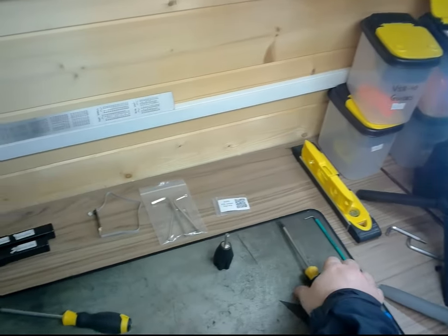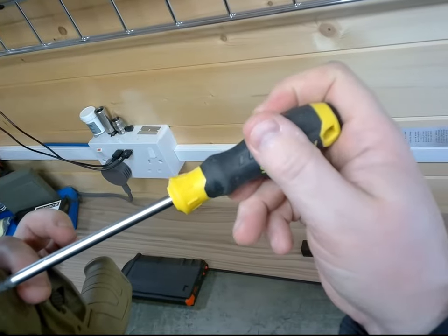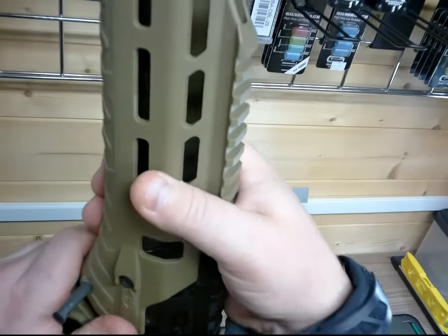If the handguard is a little too stiff to take off, just loosen those two bolts up a little bit more. The golden rule is: don't force anything.